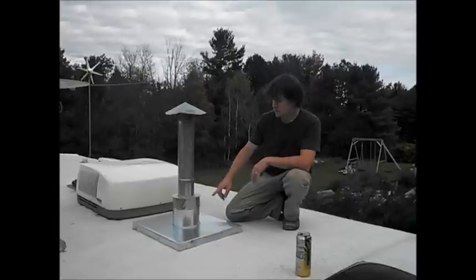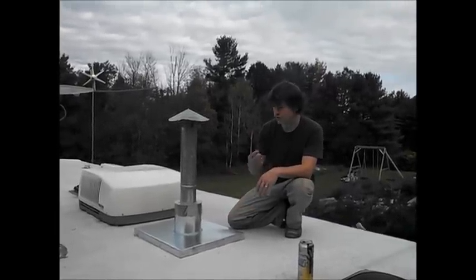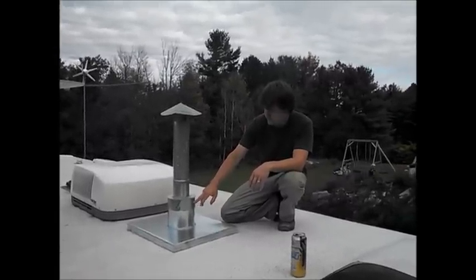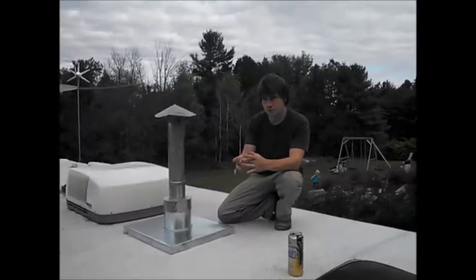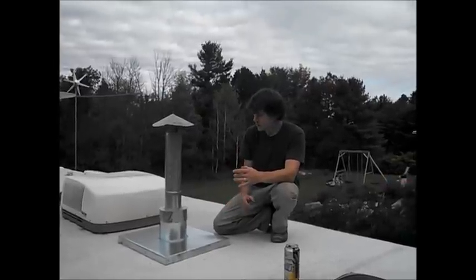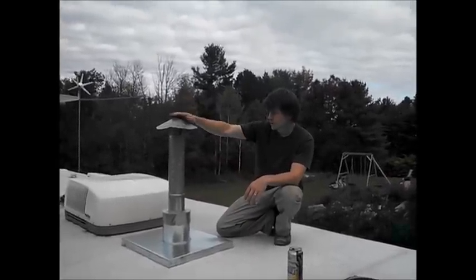My two and a half inch stove pipe — which is the chimney for the stove — makes three layers of stove pipe here total. It comes up to about this level, and between the actual chimney stove pipe and the four inch I have insulated with a bunch of aluminum foil. From there it just goes to the four inch and up to the cone.